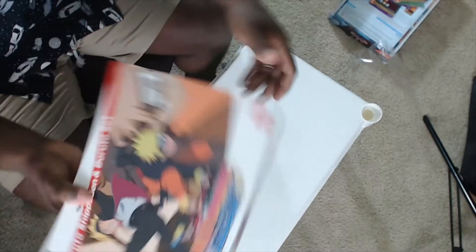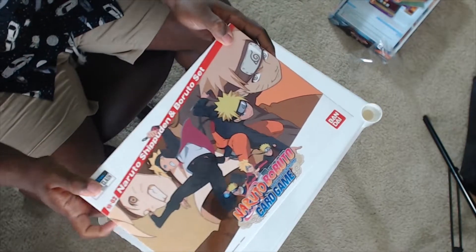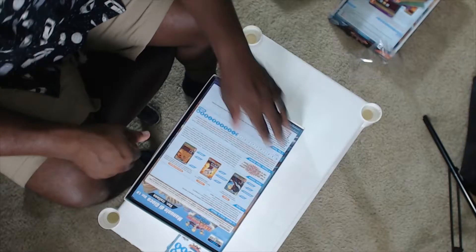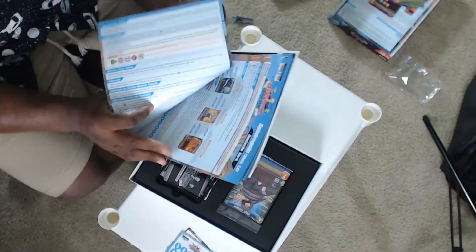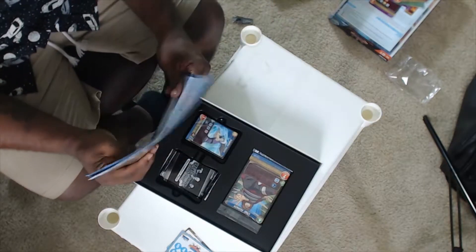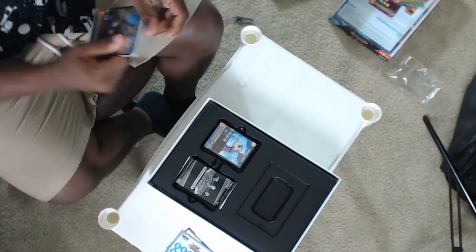We already took the second box out of the plastic — here it is. We got all the rules again in different languages. My camera just stopped recording. This is the Boruto card game — Naruto Boruto. We don't even need the instructions because it's the same play maps and same instructions as the first box. I just want to see the cards, so let's open up the Guardian Gatekeeper cards.